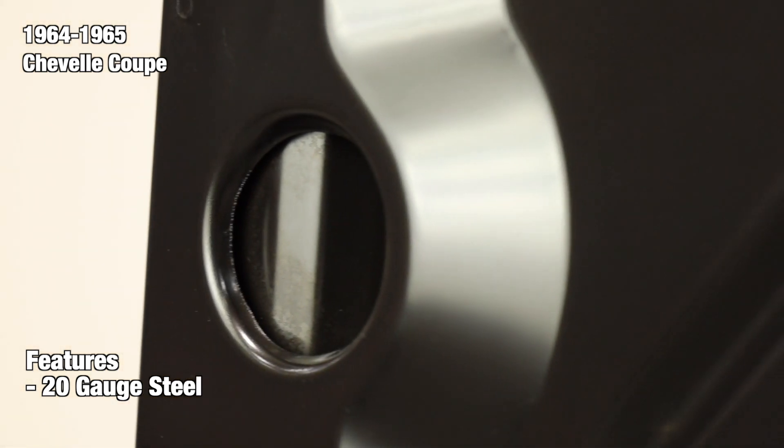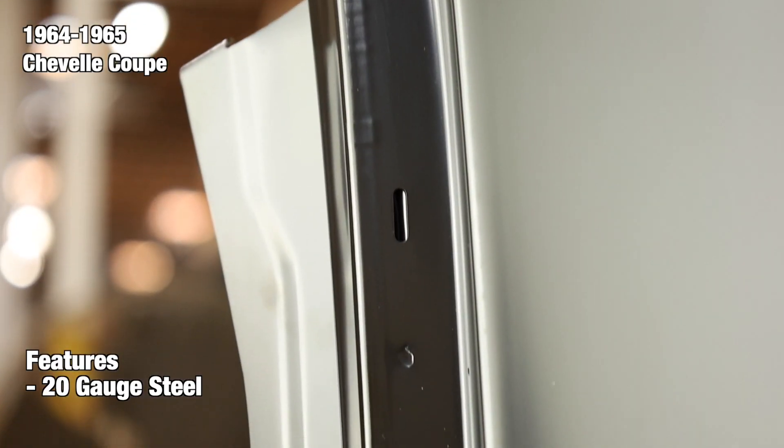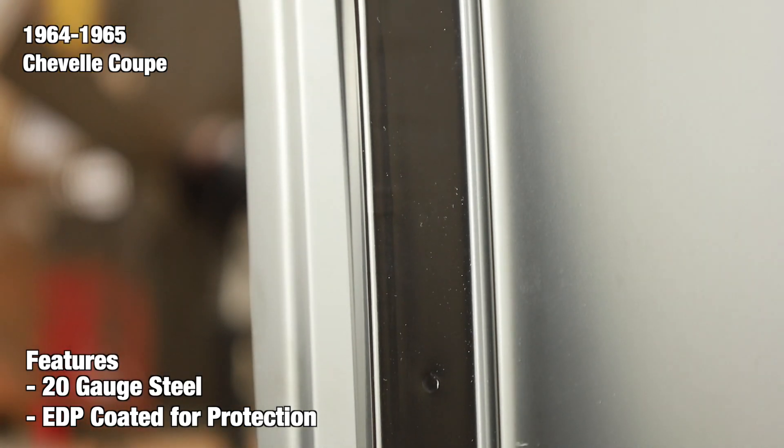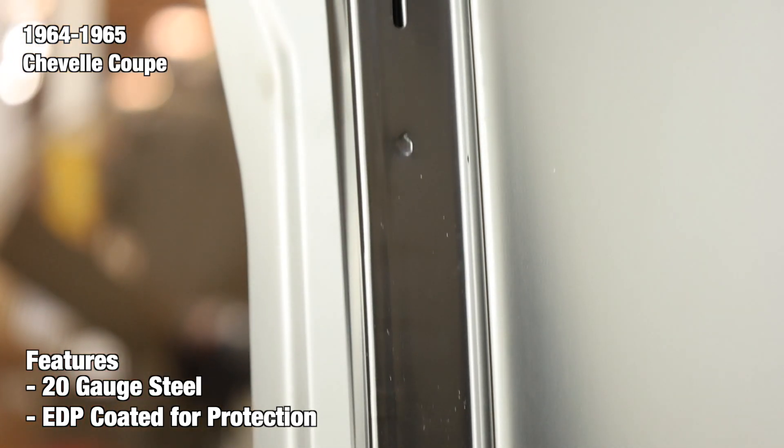At the end of the production line, every panel is finished with an electric deposit primer, also known as an EDP coating. EDP coatings are used to protect against rust and corrosion, so you have ample time to prep and paint your part without worrying about potential rust.